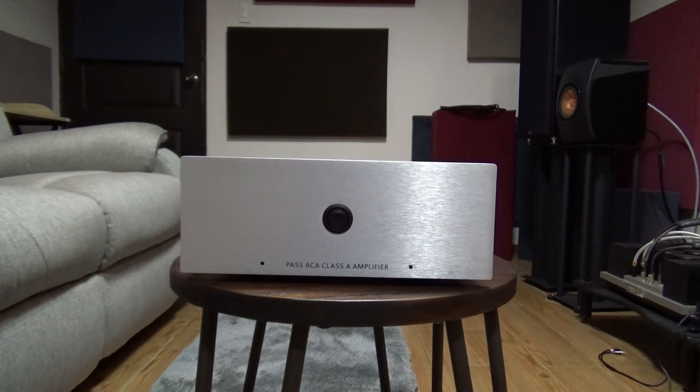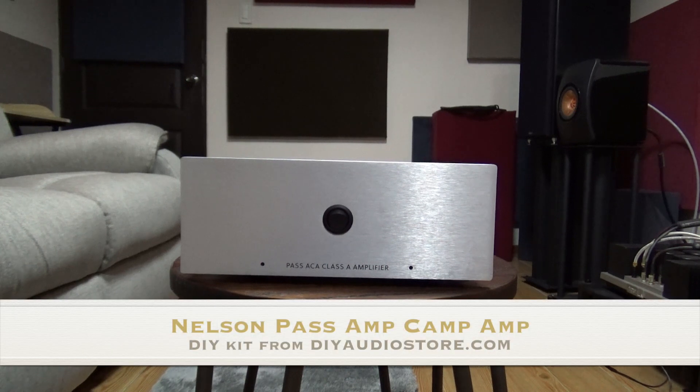Hi guys, this is Todd GFool, and for today we're going to talk about the AmpCamp Amp Kit from DIYAudio.com.